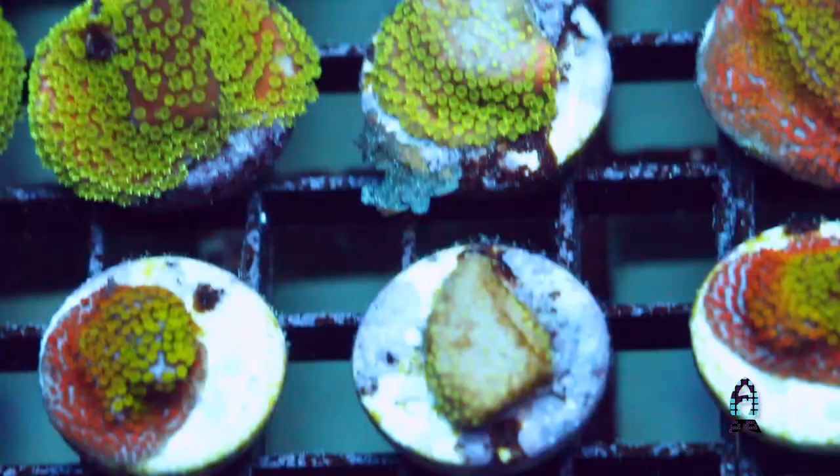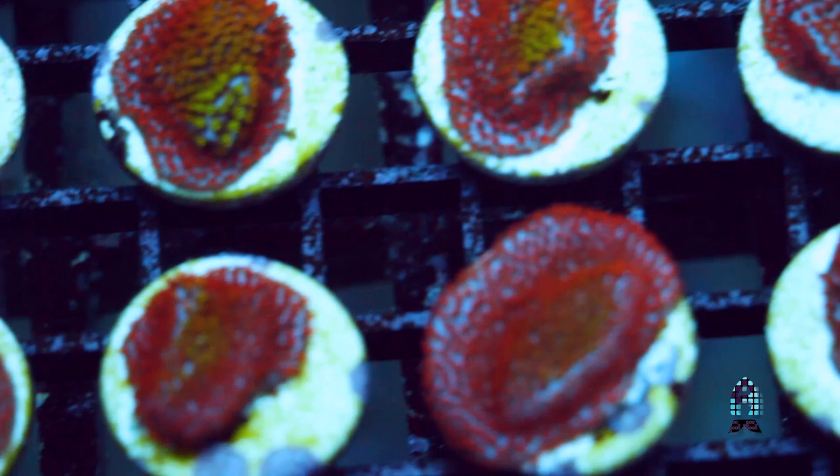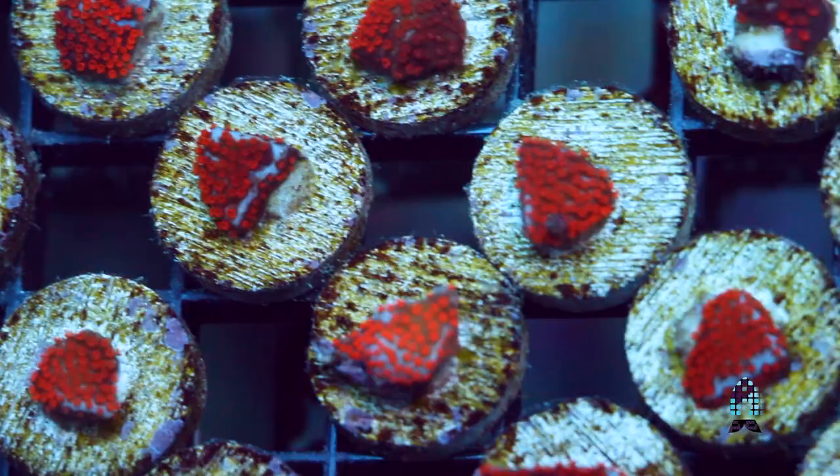One of the ways to maintain and keep vibrant, healthy, beautiful montipores is to get a good balance between the light, the nutrients, and of course water quality. And very, very important on any SPS corals, especially montipores, is the water flow. You've got to have good moderate to heavy alternating water flow over these corals.